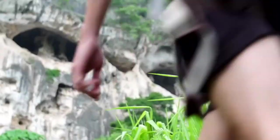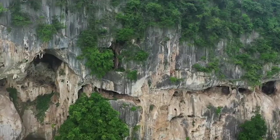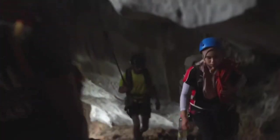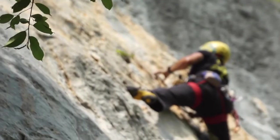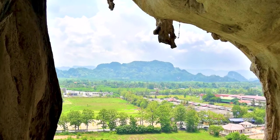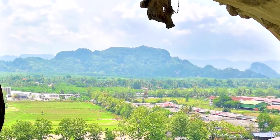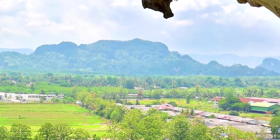My favourite place to visit is Bukit Kateri. If you're interested in rock climbing, this is the place to go. It's one of the best Perlis attractions for you to visit. There is a good panoramic view of the surrounding places, which is even better if you are there during sunset.